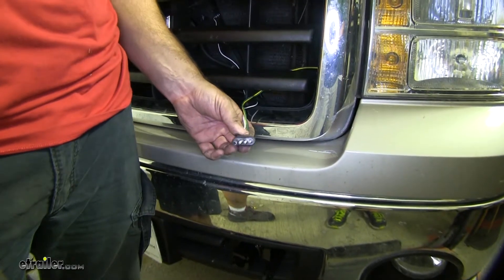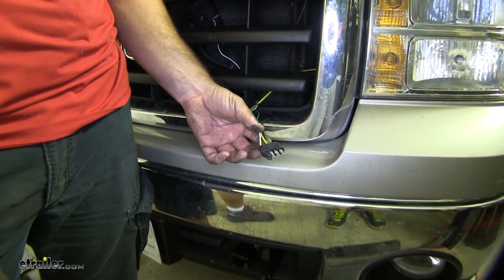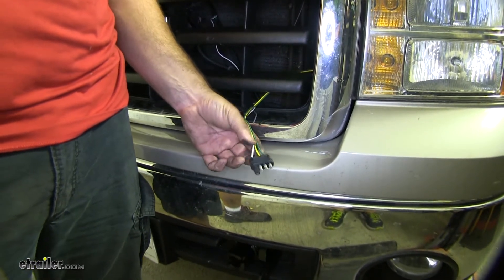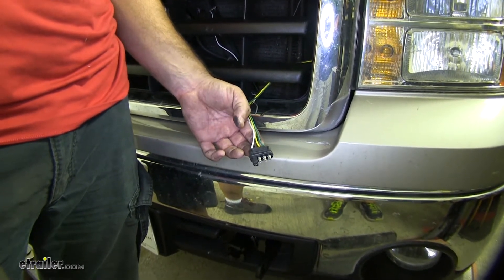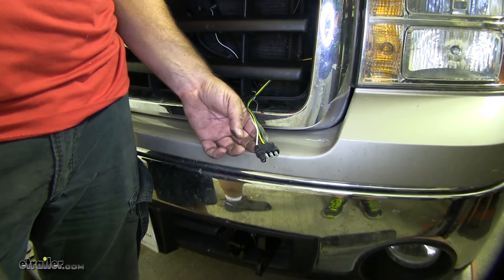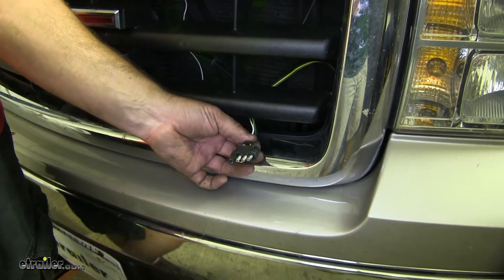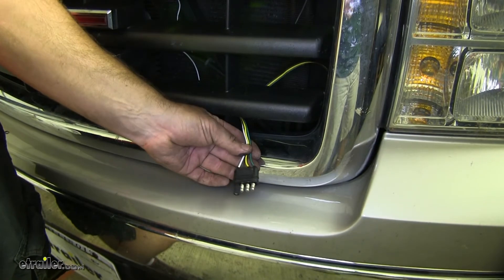This is what our four pole looks like when it's installed. This is going to give you all the proper lighting functions for your vehicle when it's being towed behind an RV. It's going to give you your brake lights, your right turn signal, left turn signal, your running lights, and your grounds. Now normally you would mount this somewhere, but we're going to be upgrading to a six pole, so we're going to leave it like this for now.